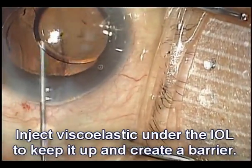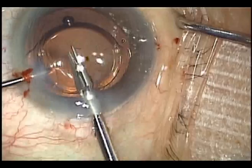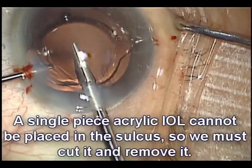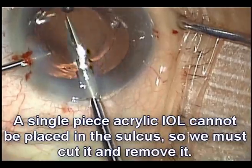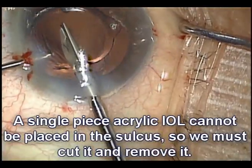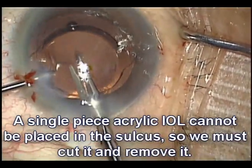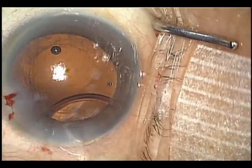There's the lens nicely brought up into the anterior chamber. Certainly we can't leave this lens in the capsule, and we certainly can't leave it in the sulcus. We're going to cut it in half to remove it. I usually cut the lens about 80% of the way through — then we can remove one half, and the other half, which is still attached, will follow. So that's what we're doing here. Remember: never place a single-piece acrylic lens in the sulcus.